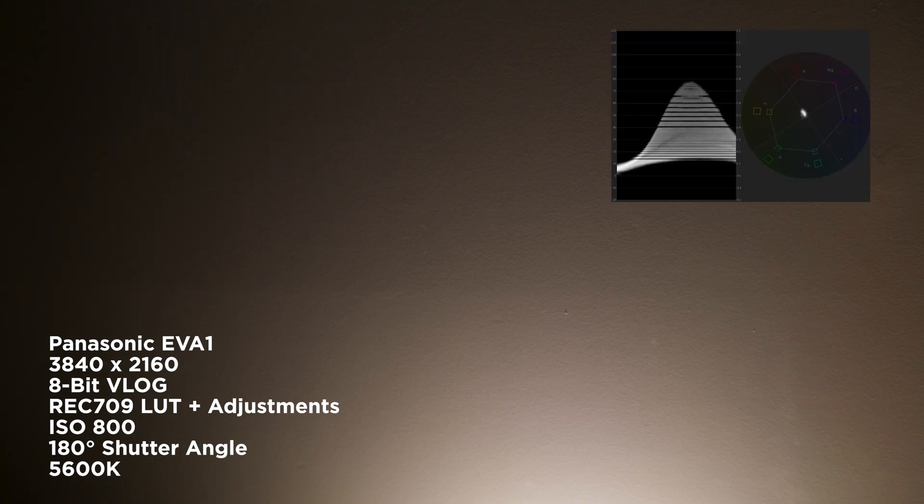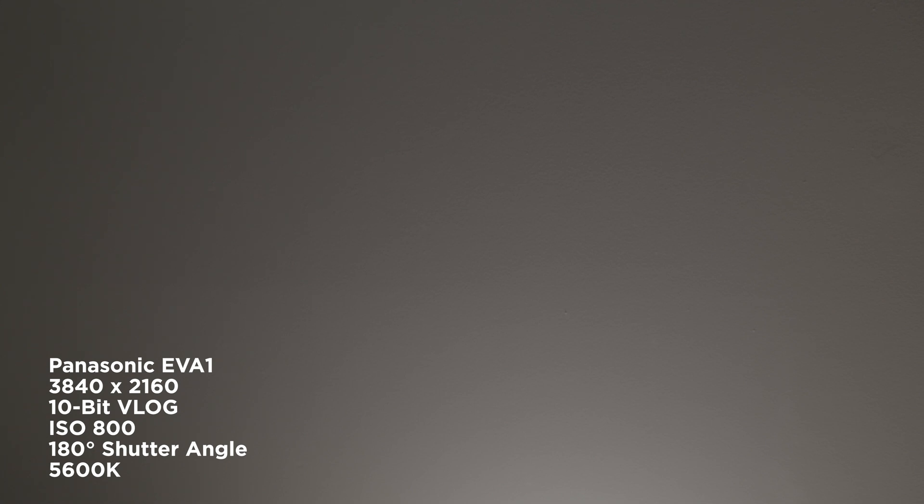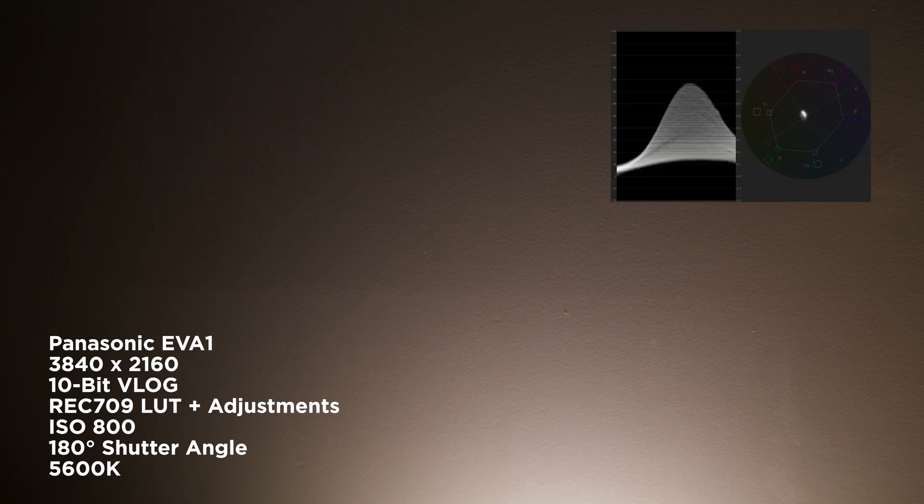One of the benefits of shooting 10-bit over 8-bit a lot of the time is getting better gradients — you can get these on walls or outside in the sky. So we've done a test here and you can see what the footage looks like in V-Log, then with the Rec.709 LUT added, and then with some adjustments. There's the waveform showing that there is some banding. And now in 10-bit, shot with V-Log, then with Rec.709 LUT applied, then with adjustments, and there's the waveform as well.